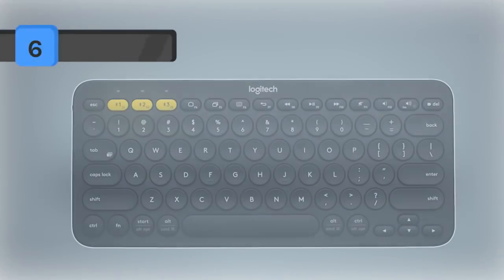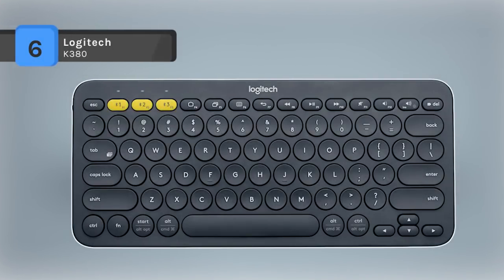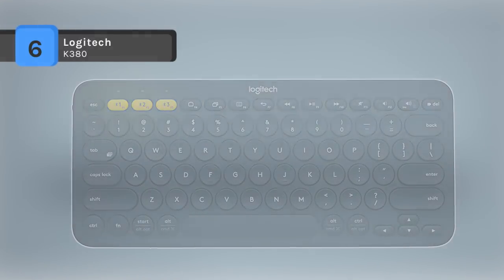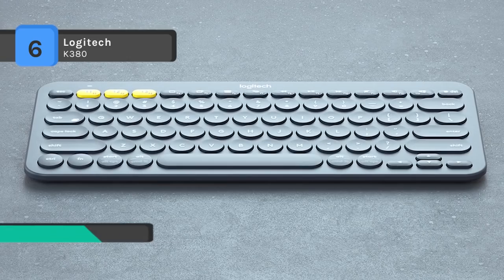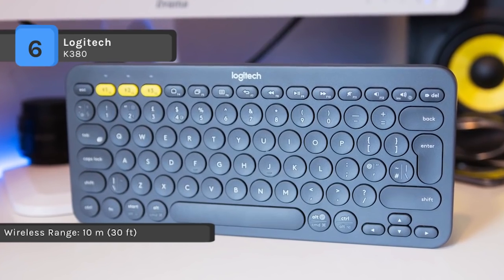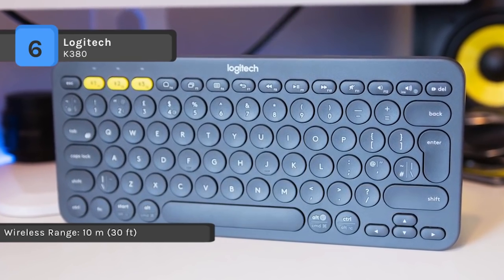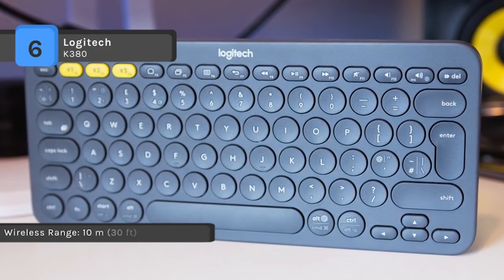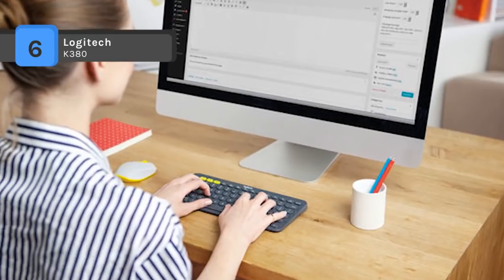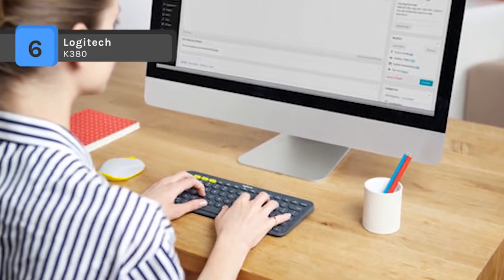The Logitech K380 is a universal keyboard for typing on all your computing devices like Windows, Mac, Chrome OS, Android, iPad, iPhone, and Apple TV 2nd or 3rd generation. It connects up to three devices simultaneously and switches between them at the touch of a button.